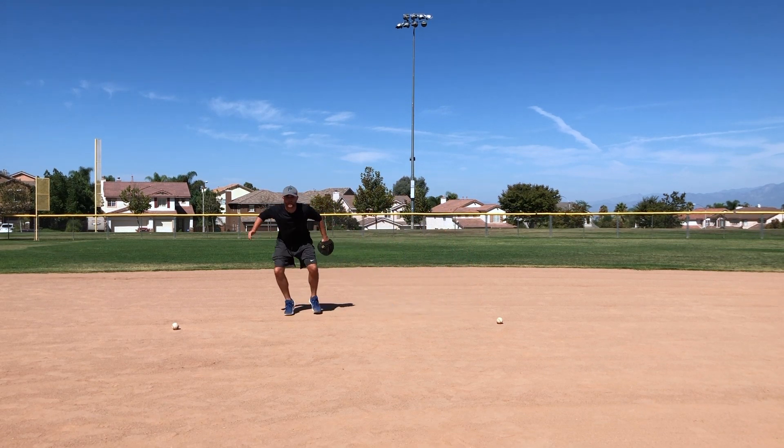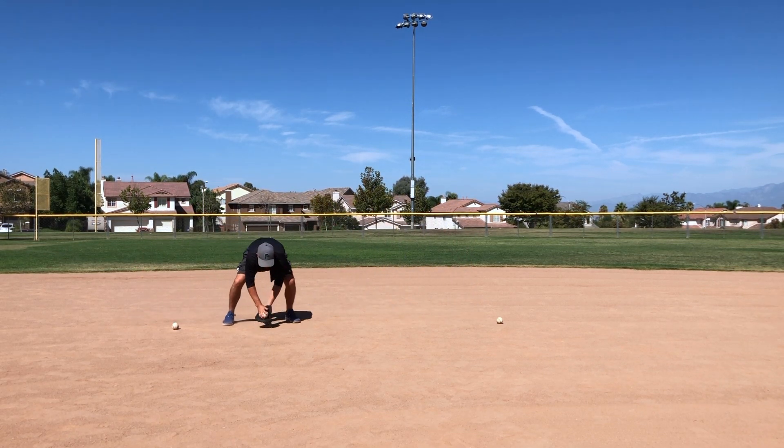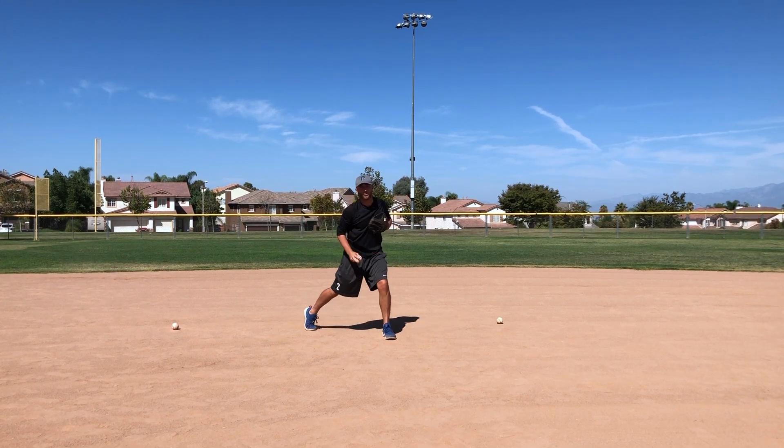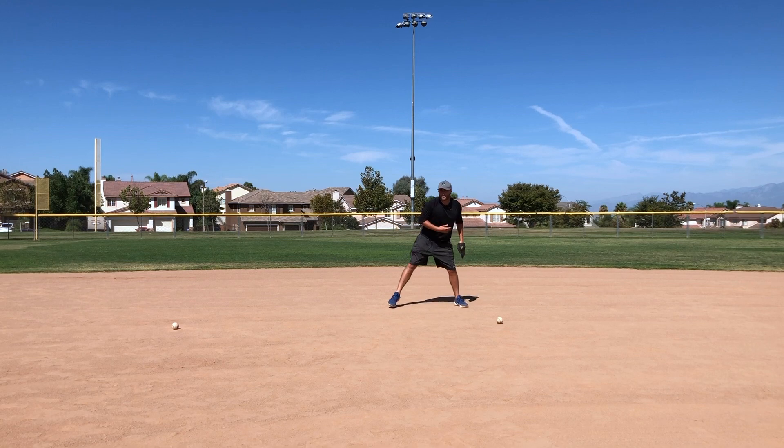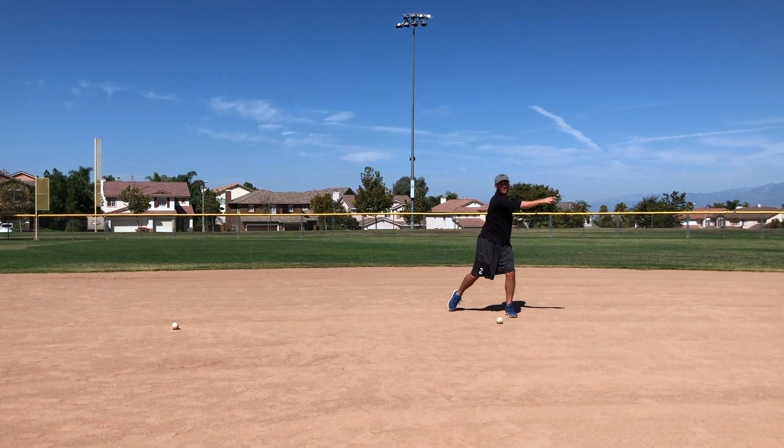Start on the left cone, athletic shuffle, balance, come up, catch it, right foot, left foot, throw. Notice how I'm shuffling athletically in an athletic position, getting my balance, coming through the baseball, catching it soft with my hand, then going short step with the right foot, left foot, and finishing our throw to first.